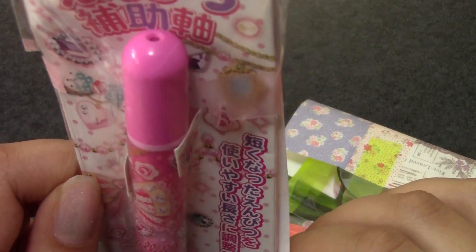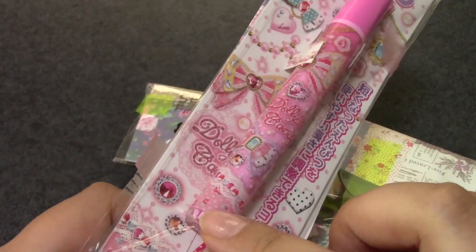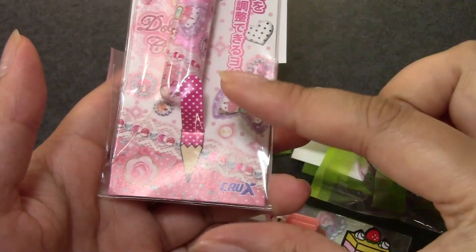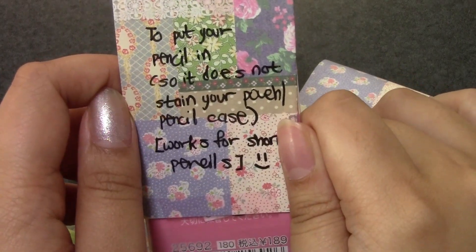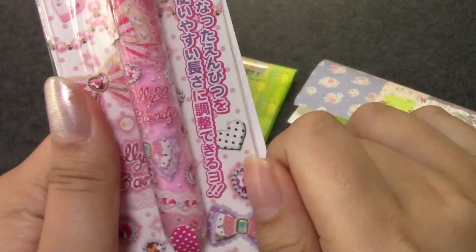And what is this? It says 'Mpitsu Hojo.' I get it — you put your pencil in here and it makes your pencil longer. So once you use it to the end, you can put it in here and it gives you a long pencil again. It also says: 'Put your pencil in so it does not stain your pencil case — works for short pencils.' Oh my goodness, this is really cool!